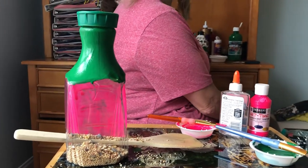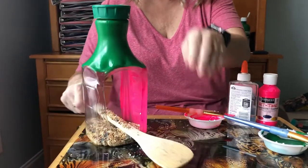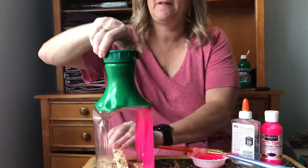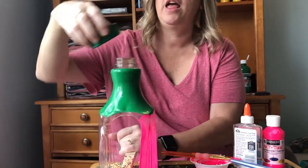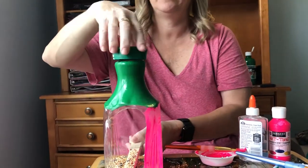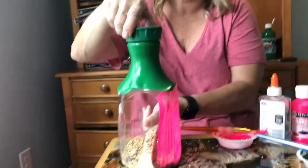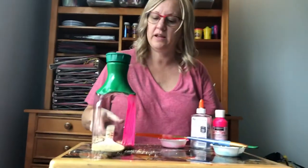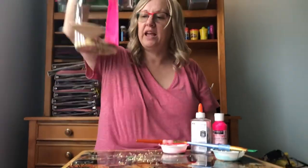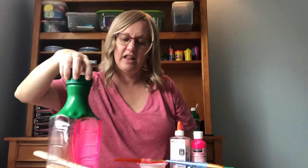You just need to take string or wire and unscrew the top. Wrap the wire or string right below the lid, and then when you put the cap back on it will definitely stay there — squirrels can't try to chew it off because it's underneath. Then you hang it in a tree and now you have your own bird feeder. That's it for today, thanks for coming.